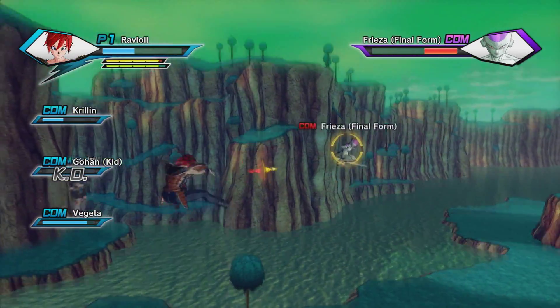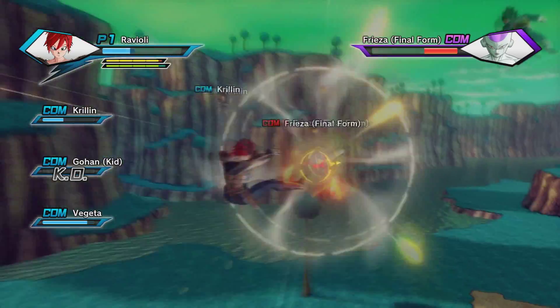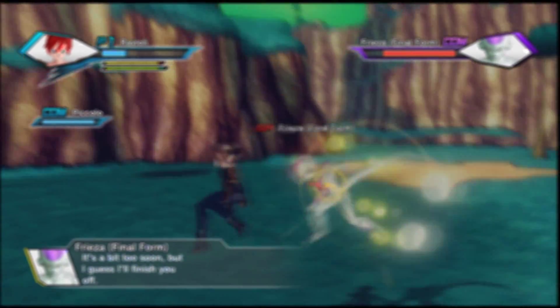Sick of playing Dragon Ball Xenoverse for all the old shitty camera angles? Well, you need to try Dragon Ball Xenoverse Enhanced Camera Angle Edition! Rated P for Not For Pussies!